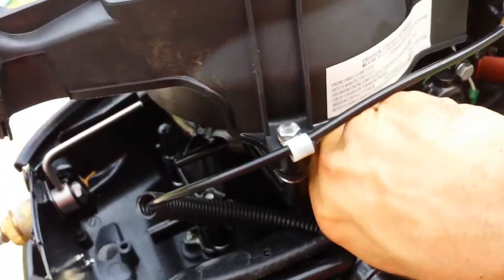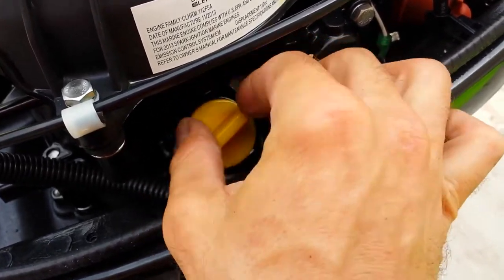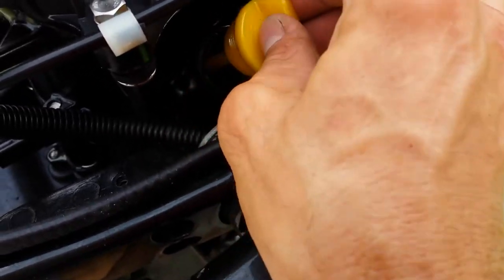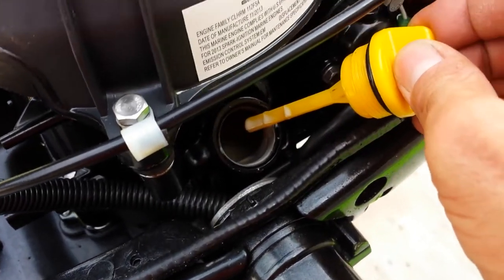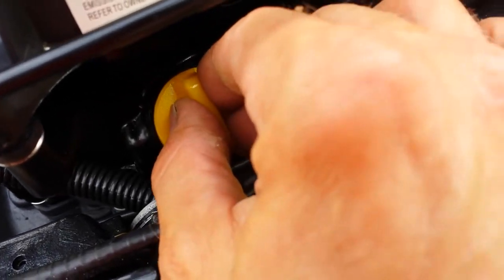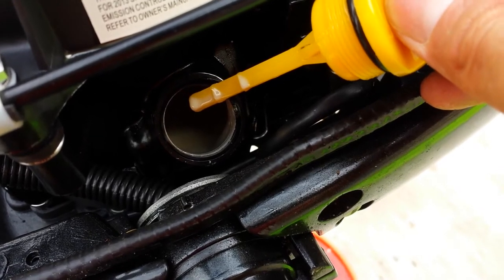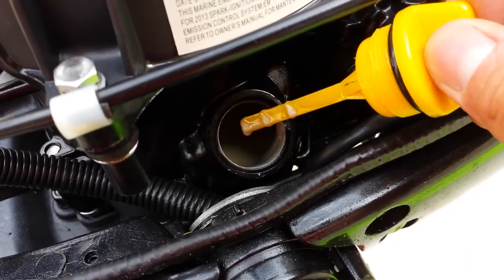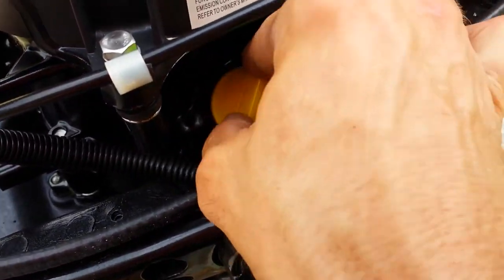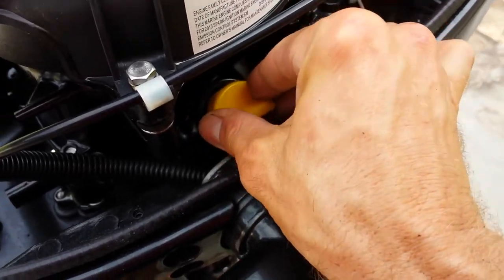I'll pull the dipstick out and give you a view. What we see inside is — wow — that is milk. I don't know if it's possible to see in that hole, but this is not motor oil. That is buttermilk. Not the proper lubrication. Water has definitely penetrated this engine.